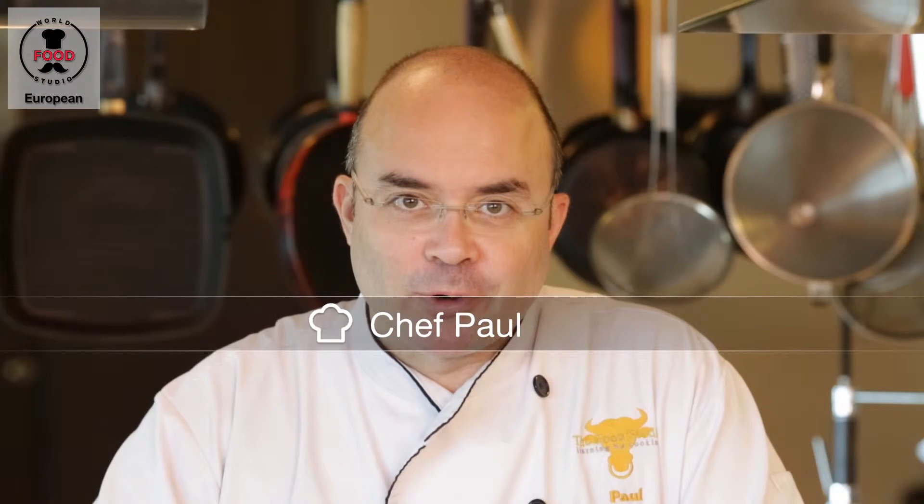Hello, I'm Chef Paul, welcome to the World Food Studio. Today we are going to do a very classic recipe, the apple pie.